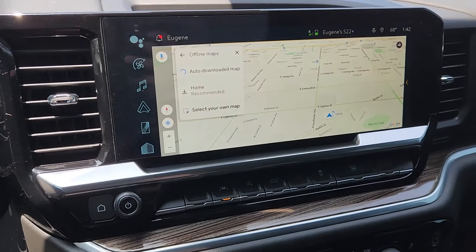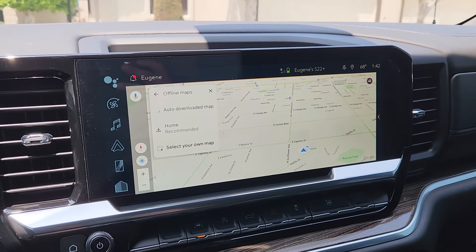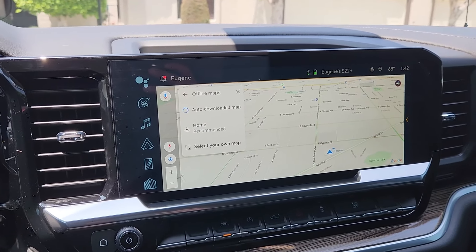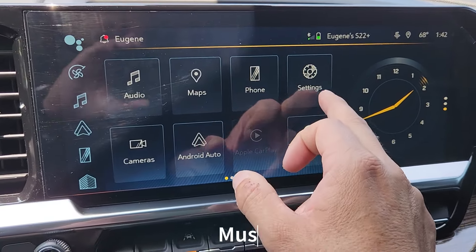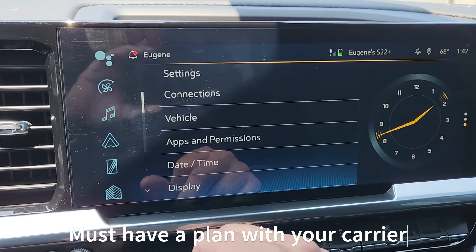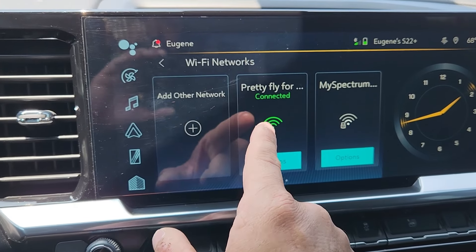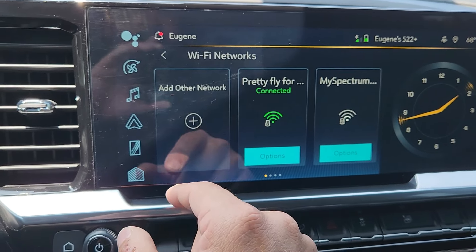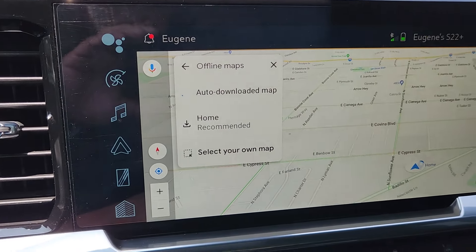That system runs off the internet, right? It's picking up internet through data. If you have tethering on your phone — as I'm going to show you — I tethered my phone to my truck and it's all working now.